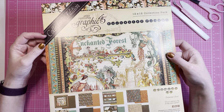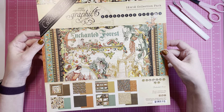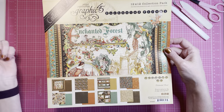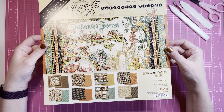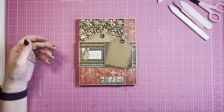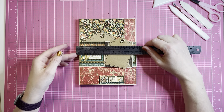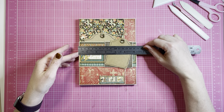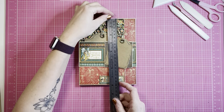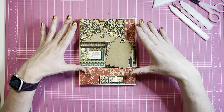It's from Graphic 45, their latest collector edition. It's really nice when they release the collector editions because this is an old collection I haven't used before, so I looked forward to using it. This is an easy folio — it measures six by eight because I wanted to be able to use the six by eight, or eight by eight pads.